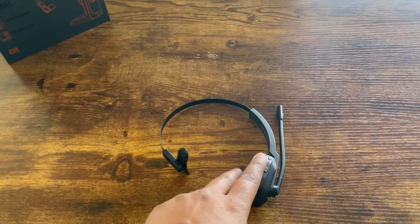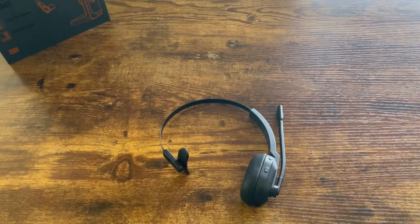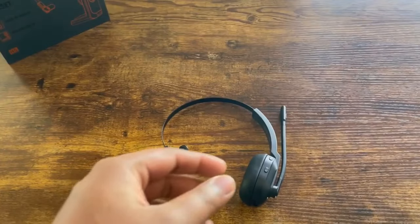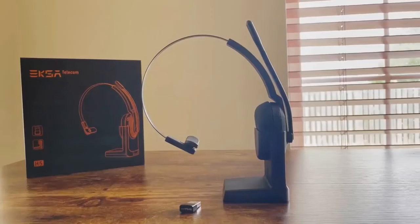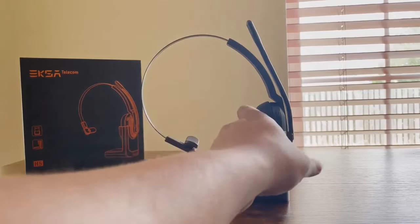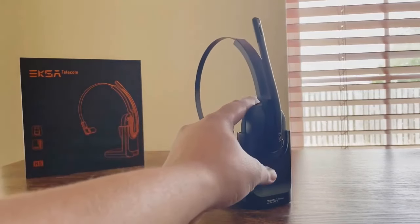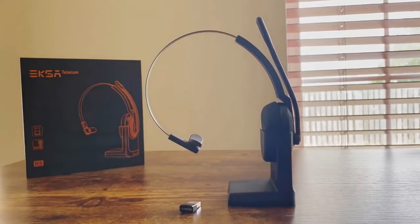To connect to your computer you need the PC adapter — this one right here. This headphone also features dual pairing, so you can have it paired to two different devices at the same time. When putting the headphone on the stand, just make sure the charging contact is matching. All you do is set it just like that. I already have this turned on and I'm going to get this connected to my Bluetooth on my phone and walk you through that process.